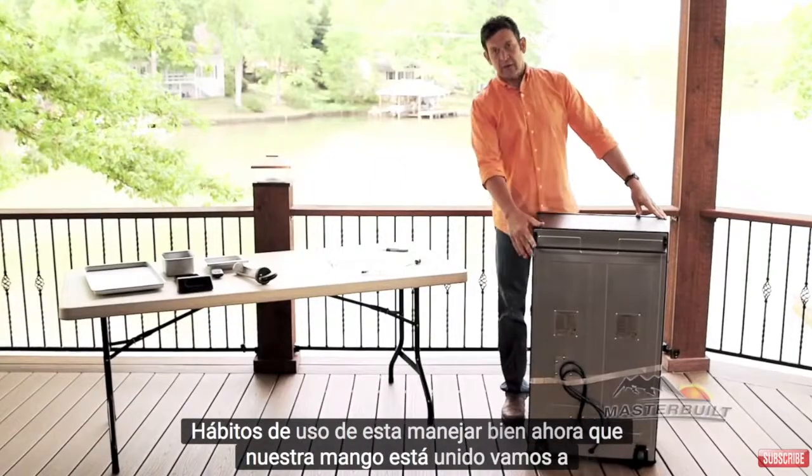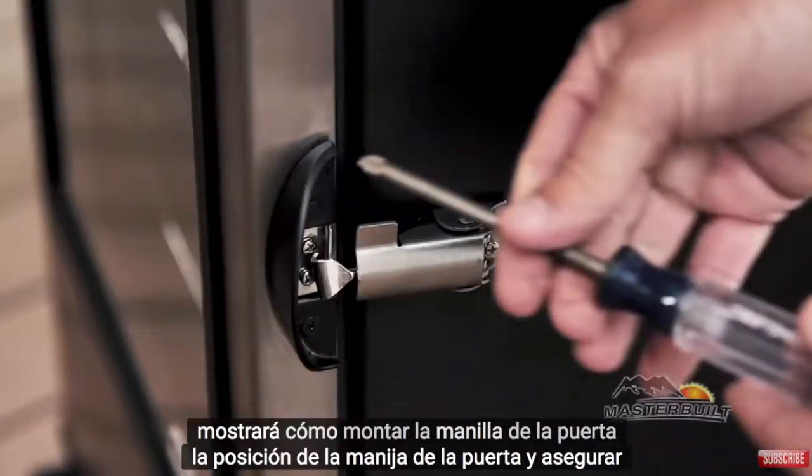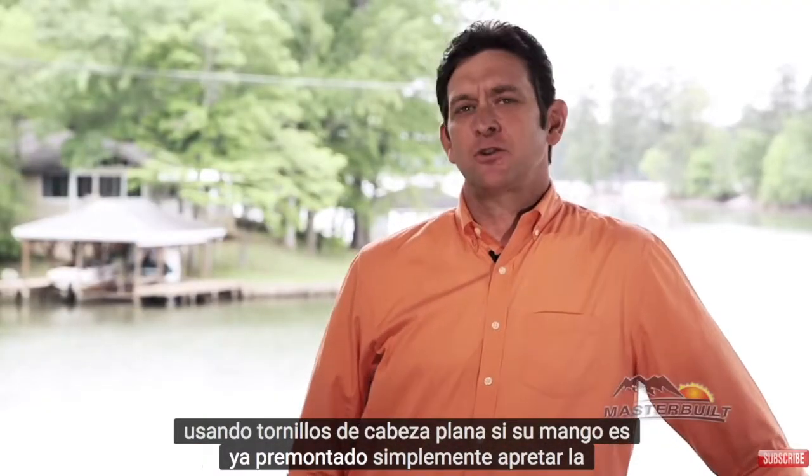Now that our handle is attached, we're going to show you how to mount the door handle. Position the door handle and secure using flat head screws. If your handle is already preassembled, simply tighten the screws.